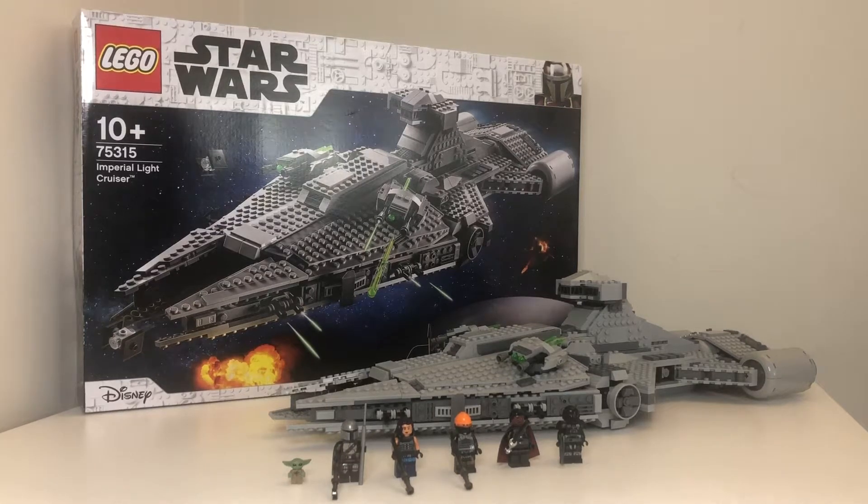Hey guys, today I'm going to be reviewing LEGO Star Wars 75315 Imperial Light Cruiser.